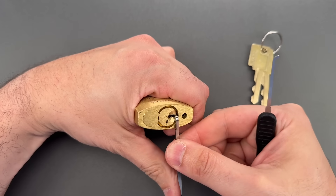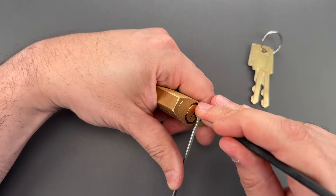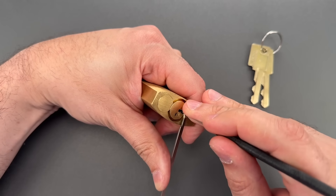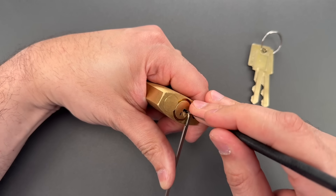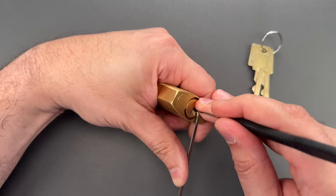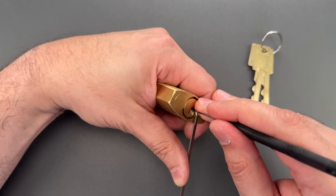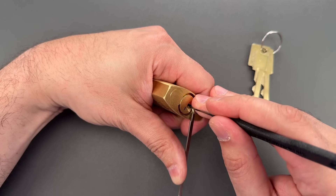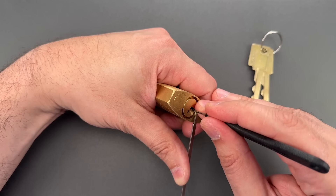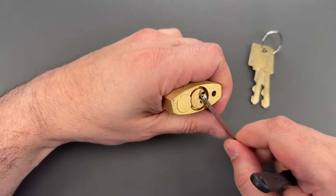I'm putting this 50 thousandths thick turner in the bottom of the keyway. Number one — nice click out of one. Two — little click on two. Three — click on three. Click on four. Click on five, and we got this open.